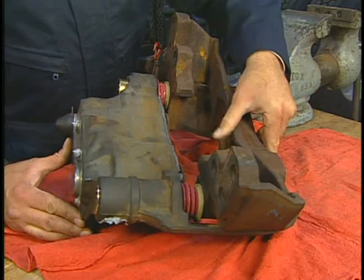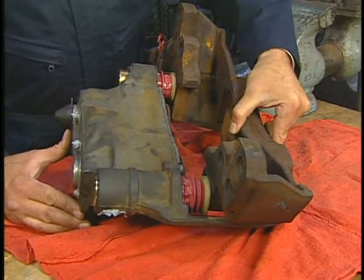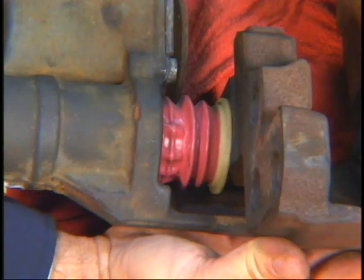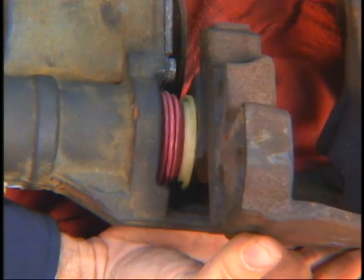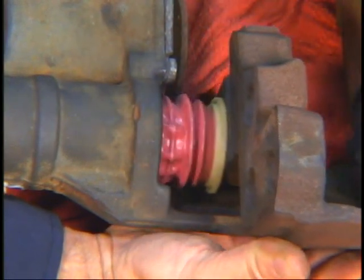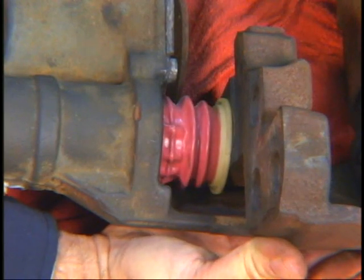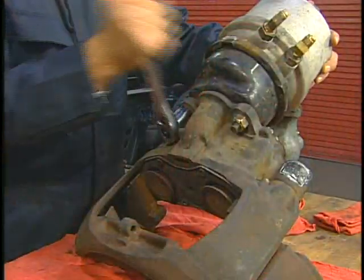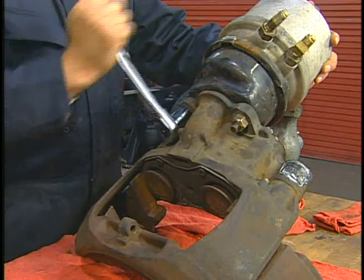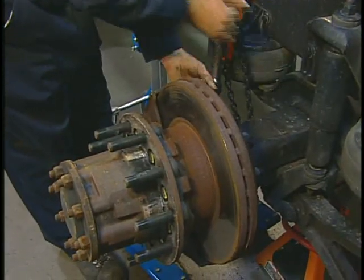As your final inspection, check that the caliper moves freely and easily on the new guide pins and bushings and that the inner boots are seated correctly. If not properly installed, new guide pin seals and covers can trap air in the assembly and prevent the caliper from sliding freely. You're now ready to reinstall the brake chamber and reattach the caliper carrier to the vehicle axle.